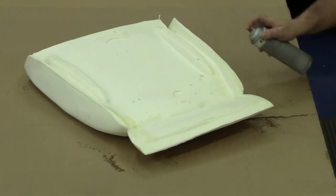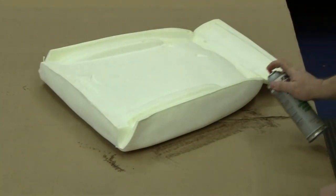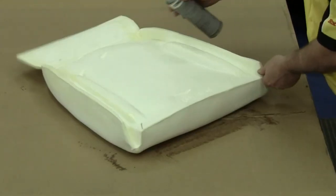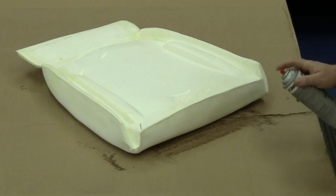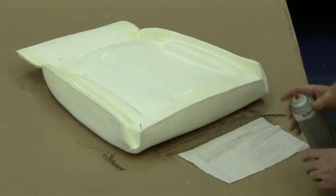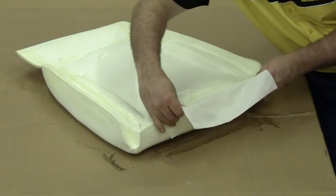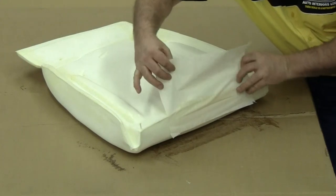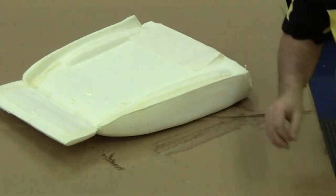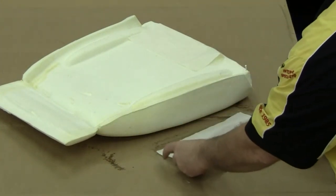We're going to start gluing our muslin onto the backside of our front seat top section. We're putting a generous amount of spray trim adhesive along the sides and the bottom edge, then coating both the foam side and the muslin side before we attach them together. We gently press the two together, gently rub it, and it should be secured. Repeat this process on the sides just like we did on the bottom.